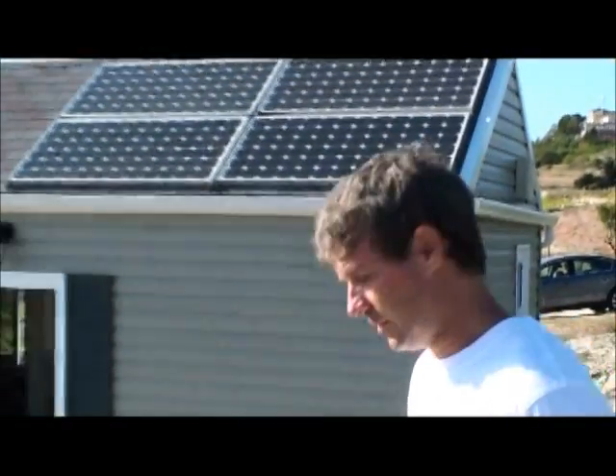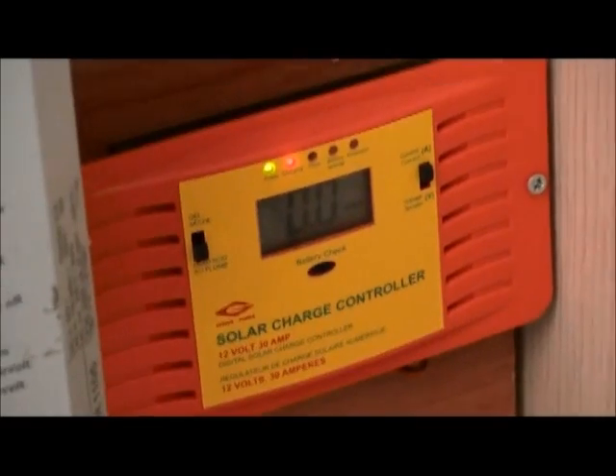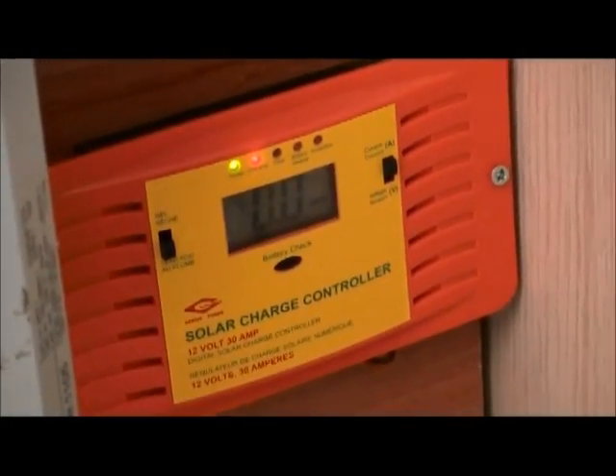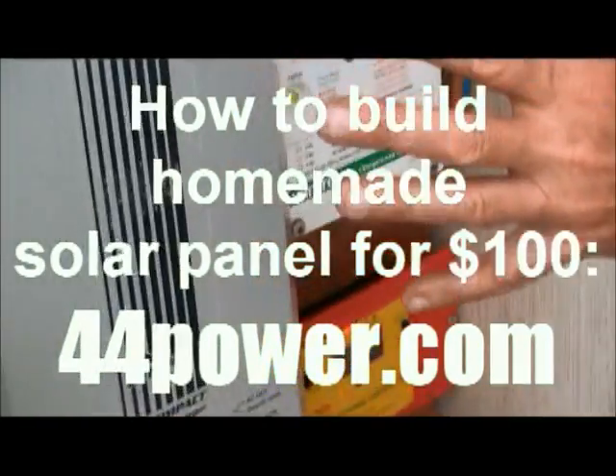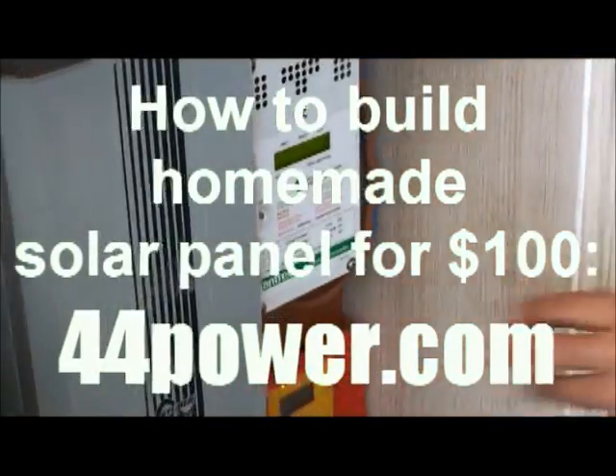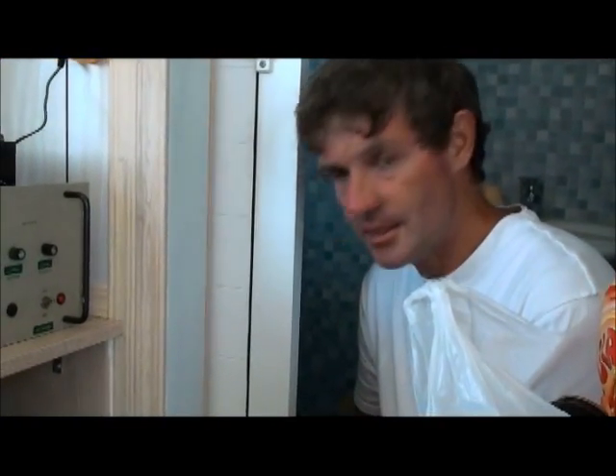We can go inside the house and you can see where the inverter is. Just a cheap charge controller for 12 volts, because it's not so important. And behind the panel is a shelf, and this is where we have 12 kilowatts of batteries.